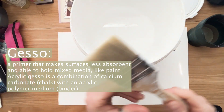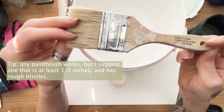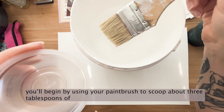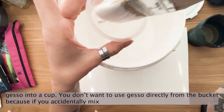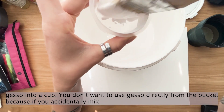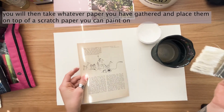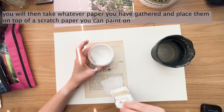Most artists will use gesso on wood, canvas, and board to make it smoother and less absorbent. We want to use it especially when working with oil paint. You'll begin by using your paintbrush to scoop about three tablespoons of gesso into a cup. You don't want to use gesso directly from the bucket because if you accidentally mix water into gesso, you will ruin it. You will then take whatever paper you've gathered and place them on top of a scratch paper or surface that you can paint on.